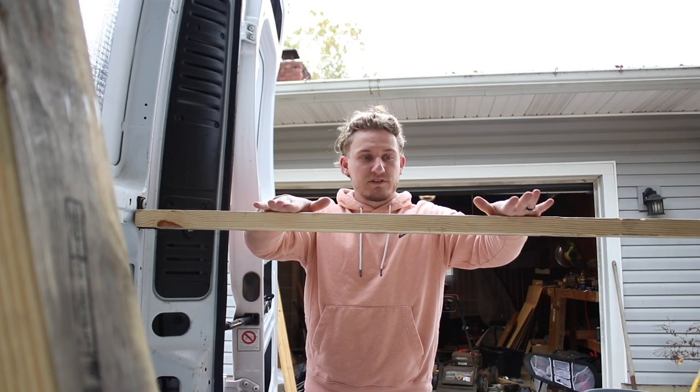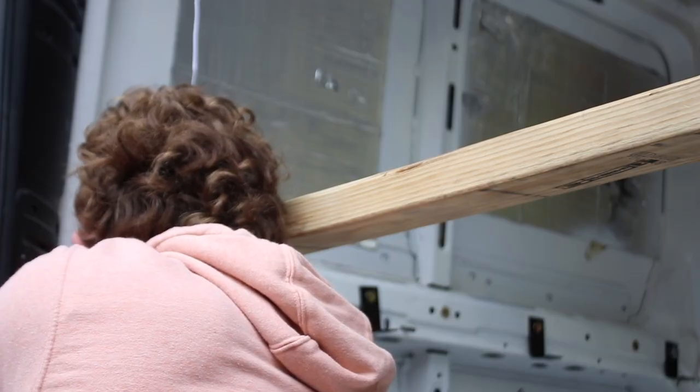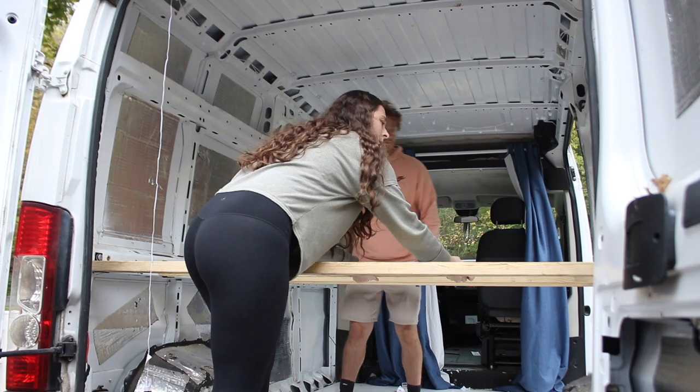After we put the plywood on top, it'll help them to all sit flush. That worked. We did get a little bit ahead of ourselves on this project — we were just excited to get something done — but we might have to take this back out so that we can clean the whole floor out, clean the walls off, and put the floor down. But for now, we really like it.